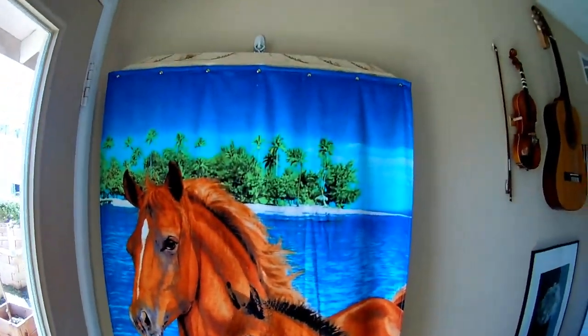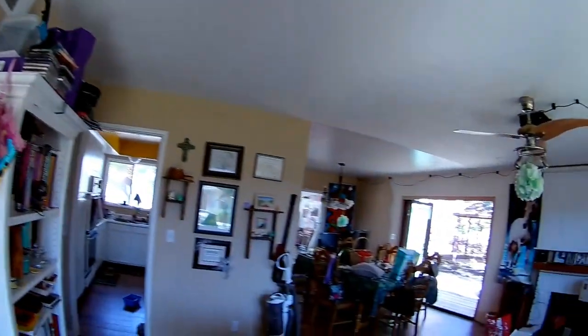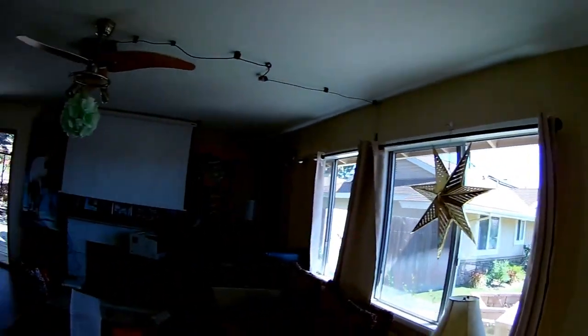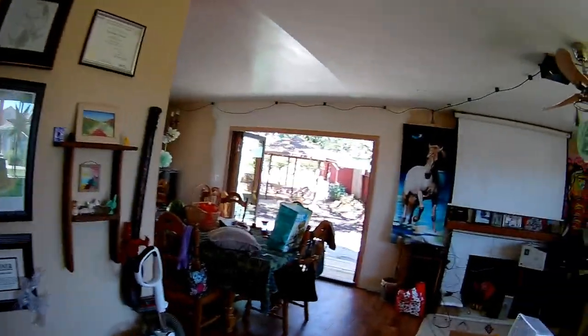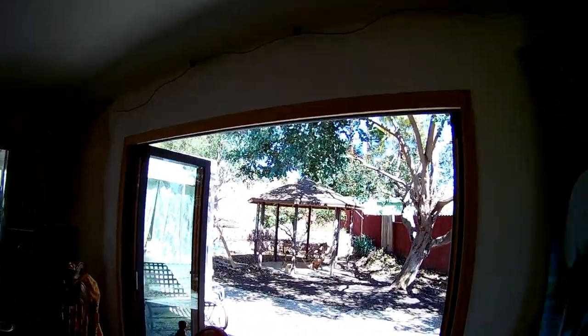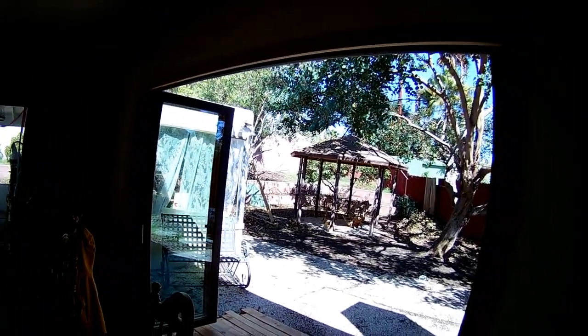We've got these wall hangings. Those are nice — they keep stuff from being too noisy and echoey in here. We've got new doors in. That's nice. Doorways are always good — they let lots of light in.